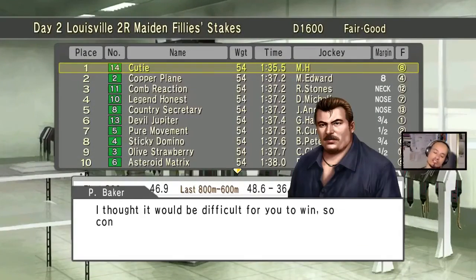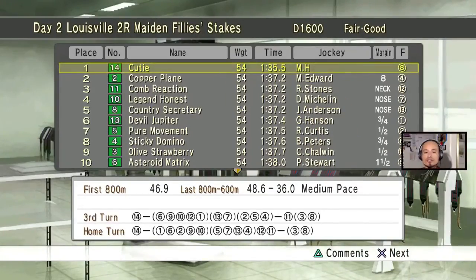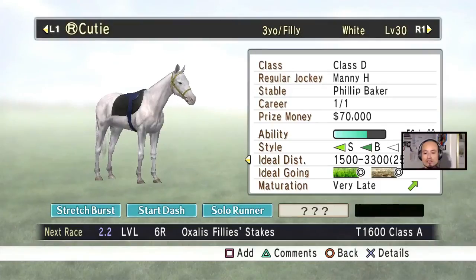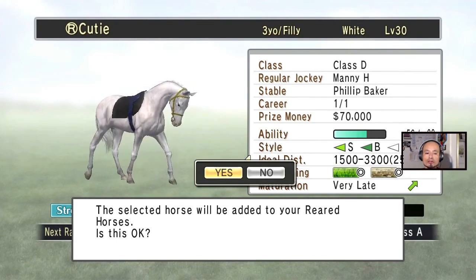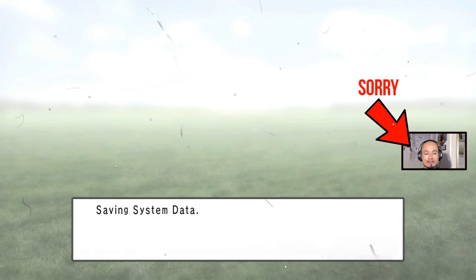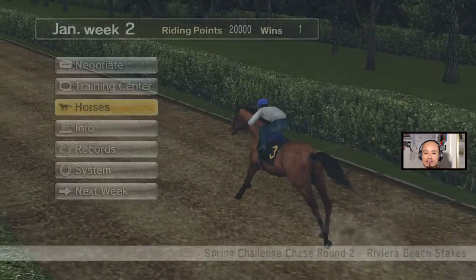For those who didn't watch the previous video, I'm gonna rear her so she can get into the breeding list. Once you raise the very first race, you go all the way back to the horse profile. Go to their profile, hit the square button at the bottom, select horse — the selected horse will be added to your rear horses. Hit yes, add new, and there she's in the list. Save it and now she's added to the list — you can breed her now.